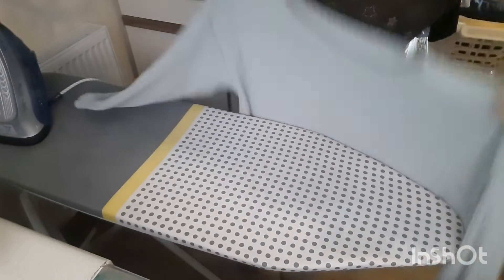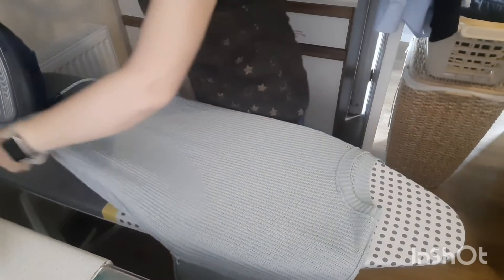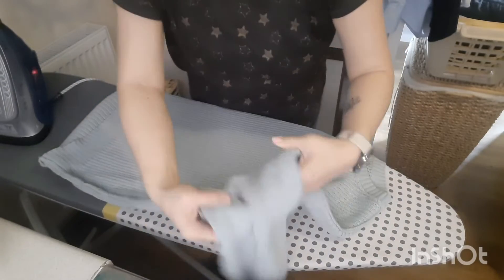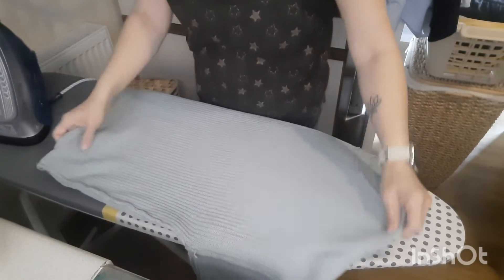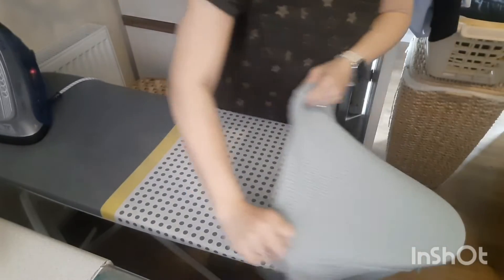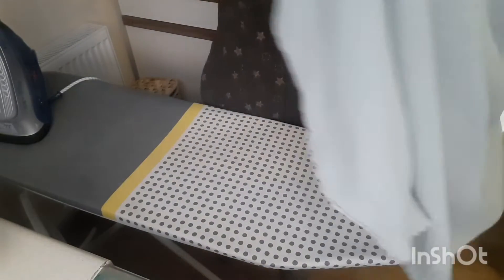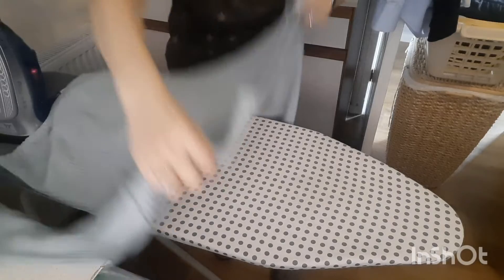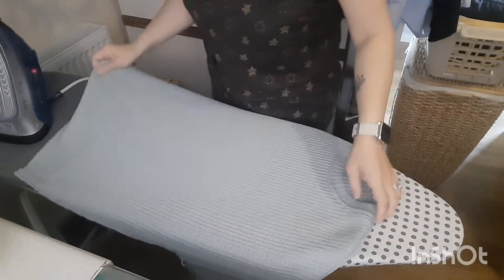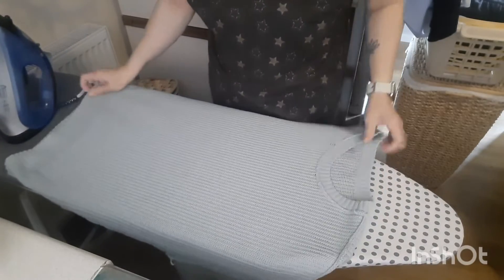Let's turn it inside out — the design is on the front of the jumper. Like the other items, you can either put it through the ironing board and iron it that way, or you can just lie it flat with both sides on the ironing board. Just going to straighten the jumper up.